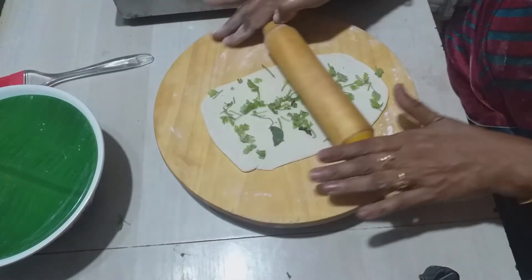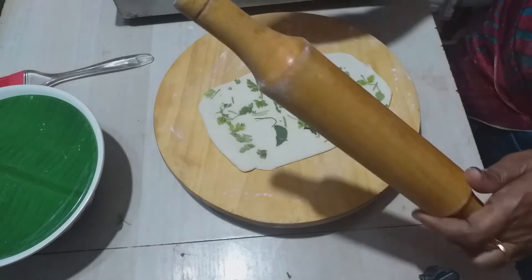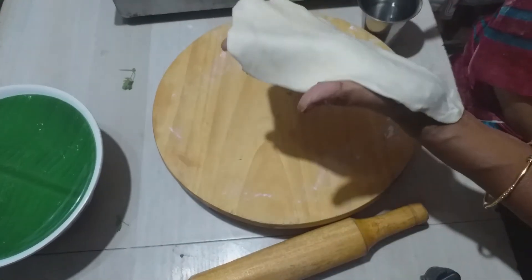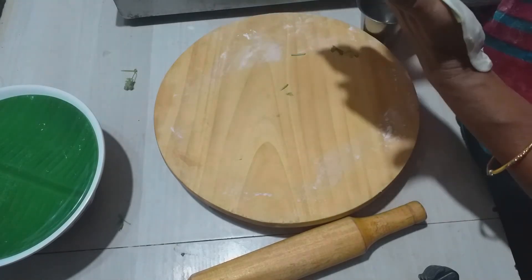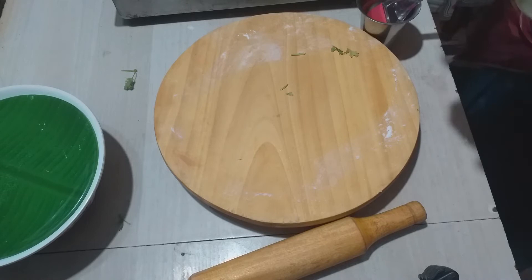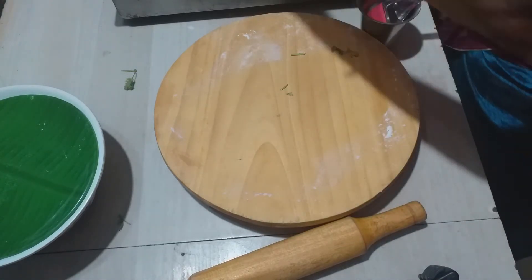We need to keep the oil and press the oil. If you do not like the oil, we will manage the oil as well. Put it in the pan and wait. When the pan is ready, put it in the pan.